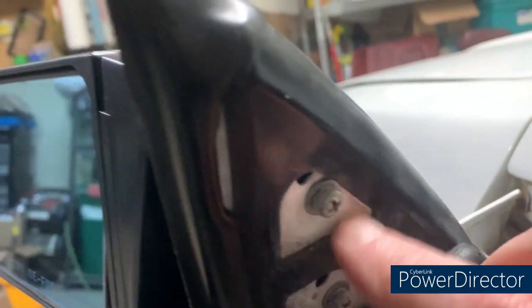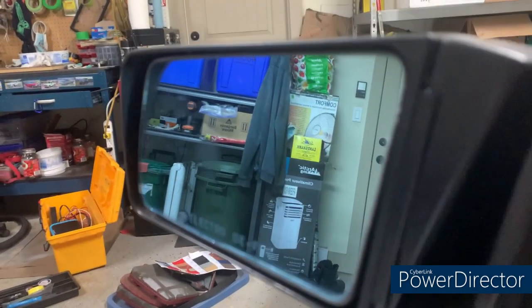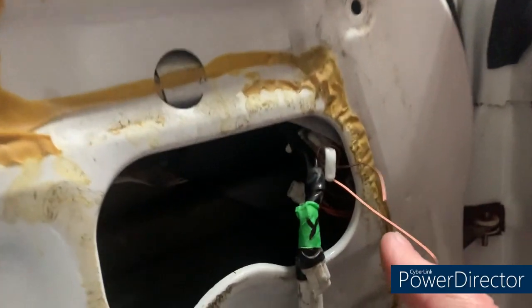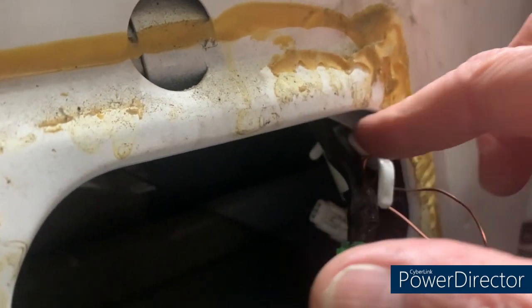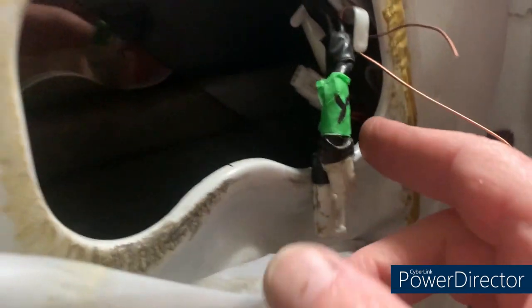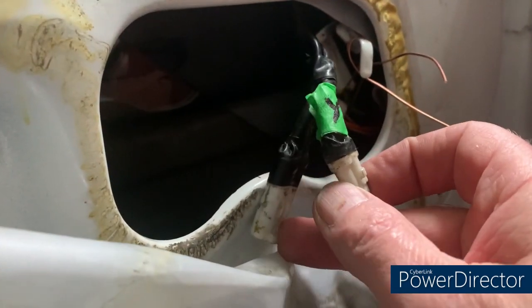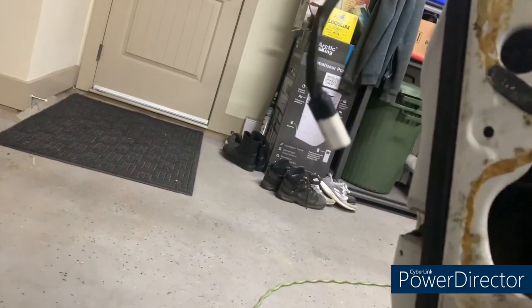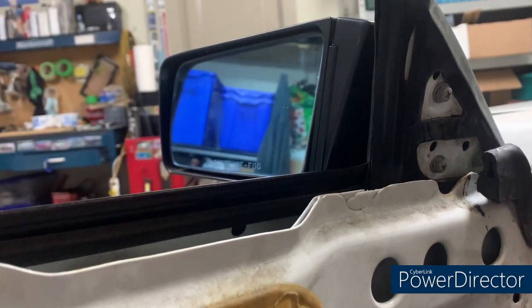I'm going to take those three fasteners out. There's wiring — this is a power mirror and this particular one is heated, so I've already disconnected the wires down here. I've wired them around a harness retention clip to release them. Because it's got heat and it's power there are two wires. I have an old one here that's just the power version — you only get the one wire — so that's how you can tell the difference. We'll get those three screws out and then lift this off and guide the wire through.